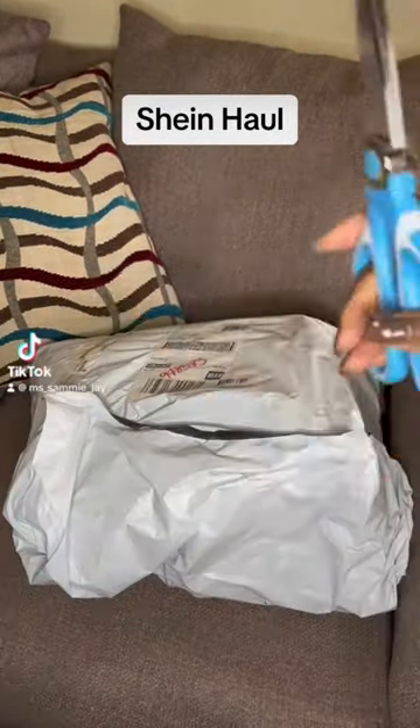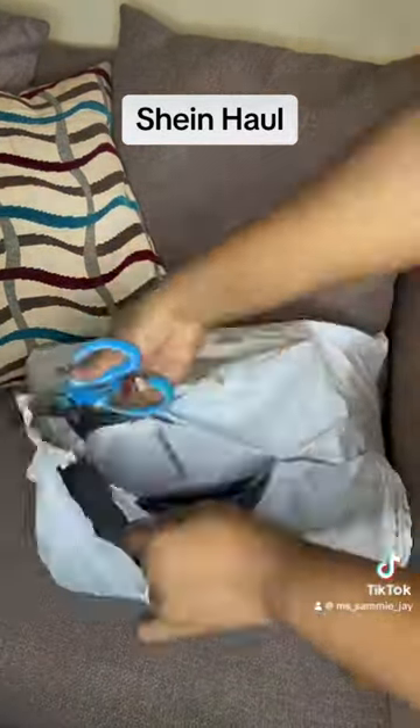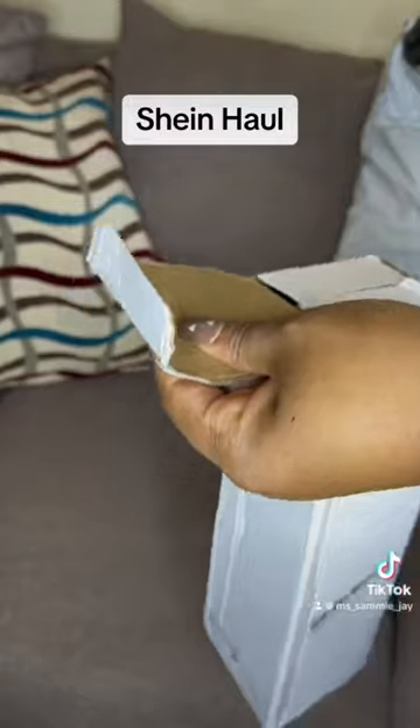Today I'm gonna be unboxing and reviewing a package I got from Shane — customs won't overcharge me for it, but that's another story. First thing I have is this container that I'm gonna put my skin in to keep it fresh.